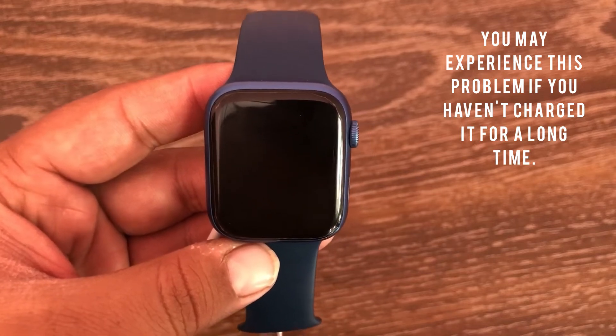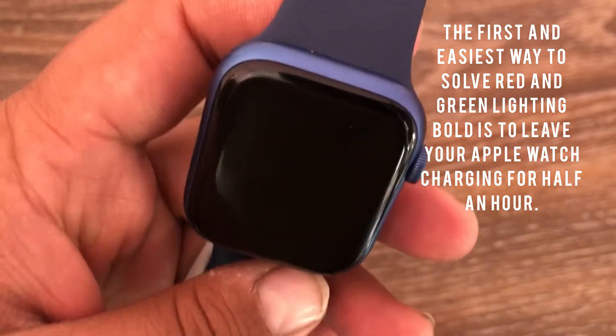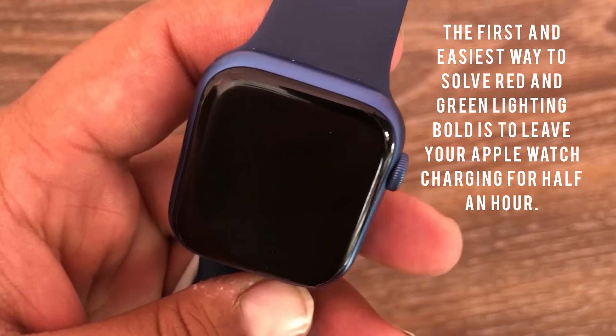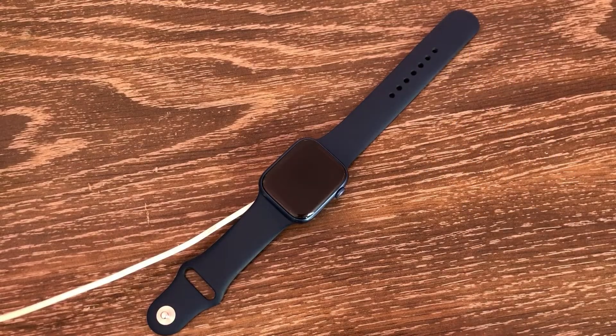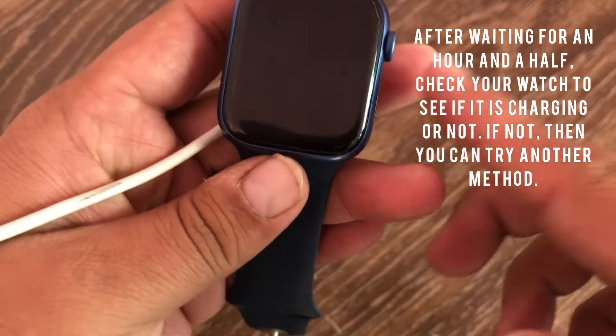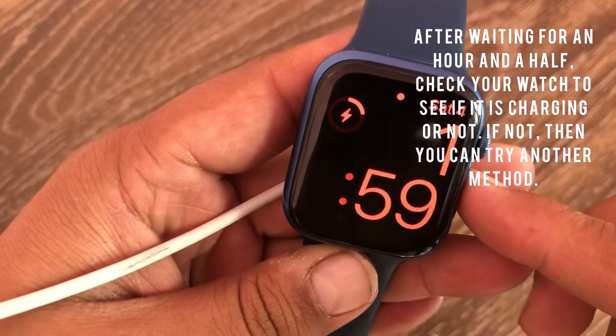If you haven't charged it for a long time, the first and easiest way to solve the red and green lightning bolt is to leave your Apple Watch charging for half an hour. After waiting, check your watch to see if it is charging or not.